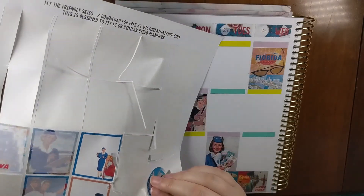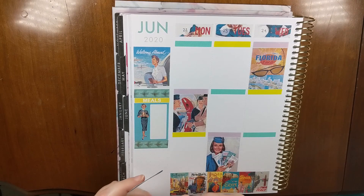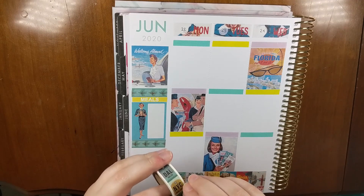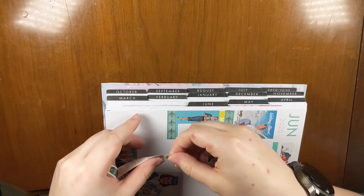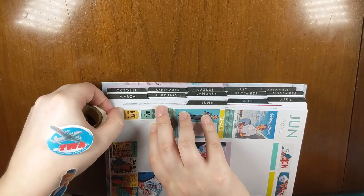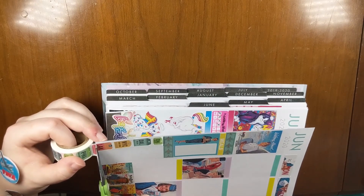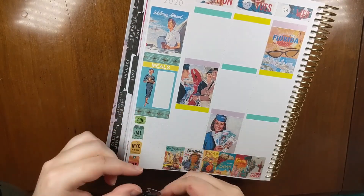I have the TWA logo and then I have this flight attendant that I would like to include. I have this awesome vertical washi that has little bag tags for cities, so I'm actually going to run that down the side and just cut it off at the bottom of the page. I hardly ever get to use it because it's vertical.